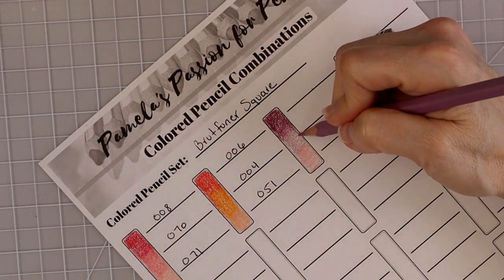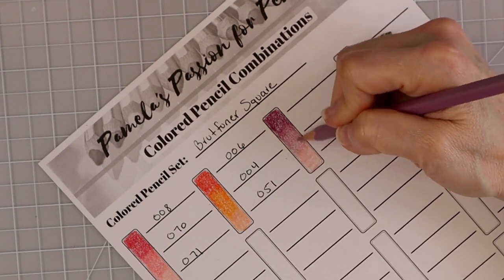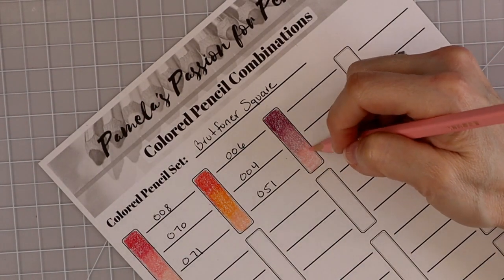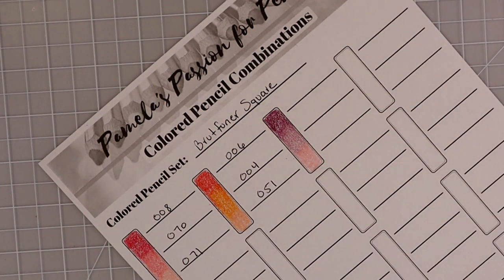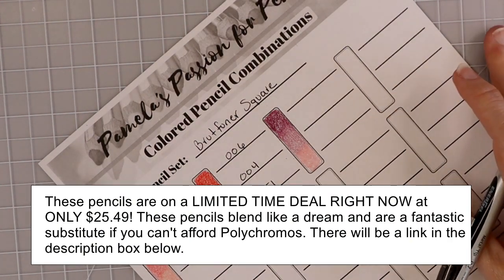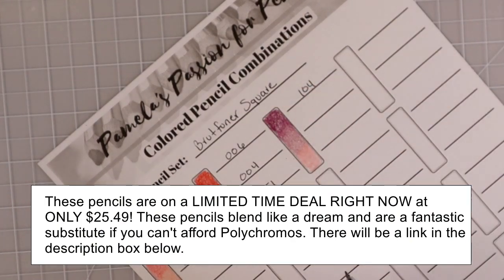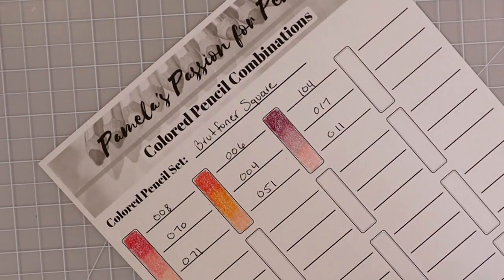Let's go ahead and do a second layer of this one, pulling it down into that pink just to make sure there's a good transition. These are so pretty together. If you don't already have these pencils, you've got to get them — these are like my favorites as far as an oil-based pencil. I like these more than my Polychromos and pull them out a lot more. So that combination is 104, 017, and 011.